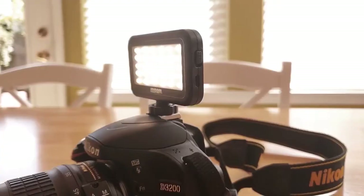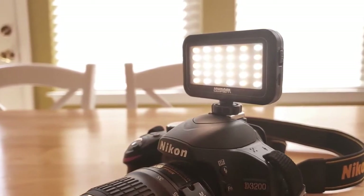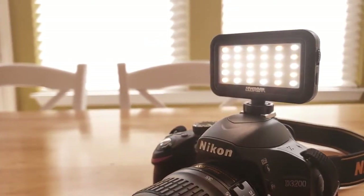I wanted to show you guys today the Sevenoak Mini LED Video Light. This little light is super compact and has a lot of features built right in that are going to help you get better lighting for your videos.